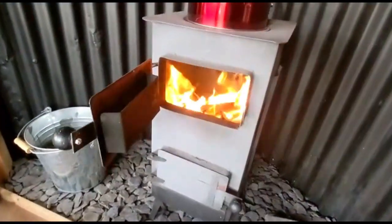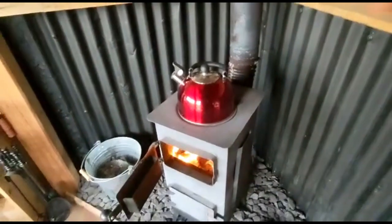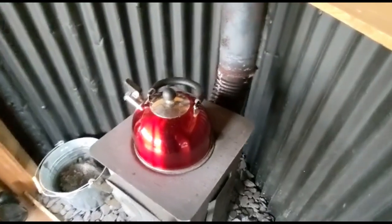You can see the fire is going really really well up the chimney at the back. You can see that there are no leaks or anything like that from the chimney either. It's a single flue that goes out the back, up, and then through the building.